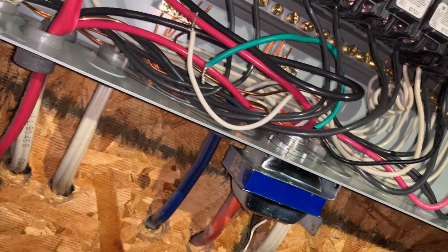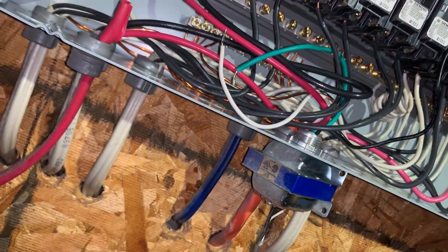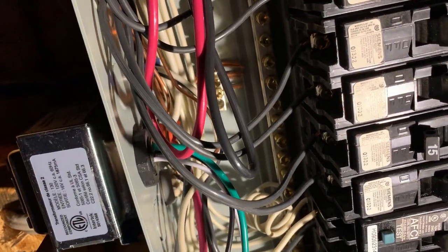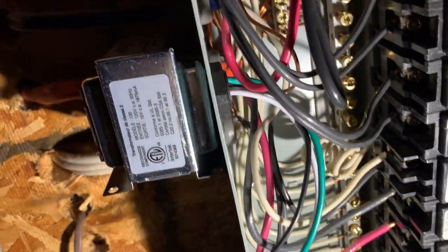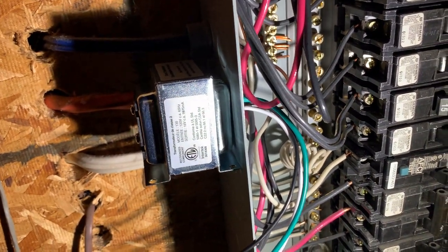There's one nut at the back of the transformer — this is the one I'm going to remove now. The new transformer is now in place. Something I noticed: the old transformer had a metal nut, but this one is just plastic.